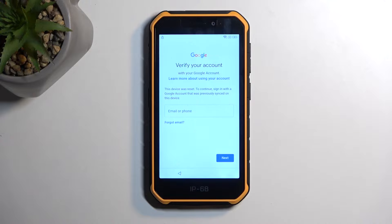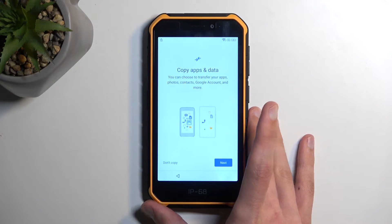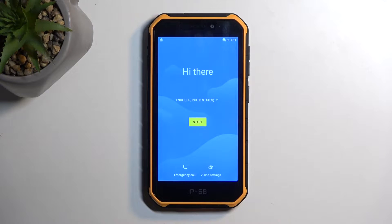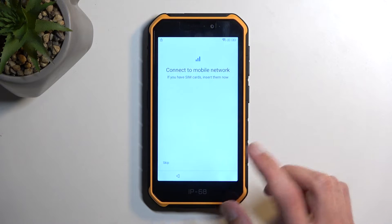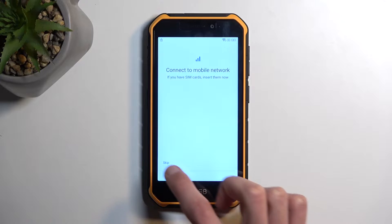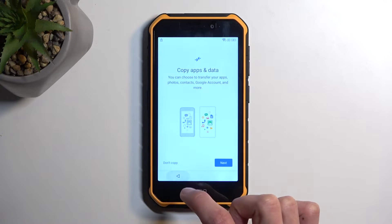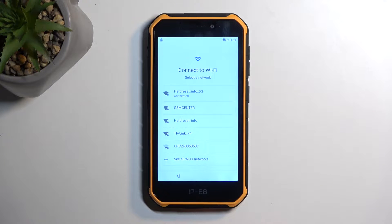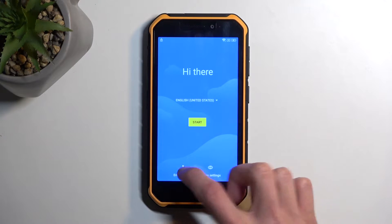We are assuming that we don't know either one of those, so to get started with the bypass, we're going to first back out to the beginning of the setup. Now, you do want to connect to your network - I have already done so, but if you haven't connected to your network, just go through it a little bit. I believe it's after you select skip, you should have this show up. Select your Wi-Fi, and then back out to the first page.